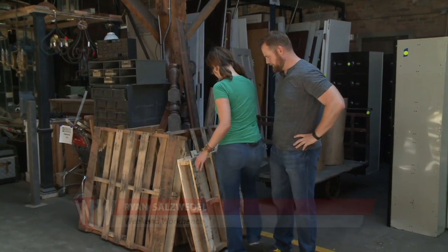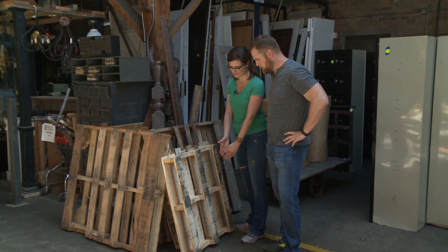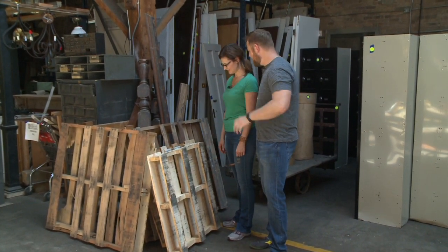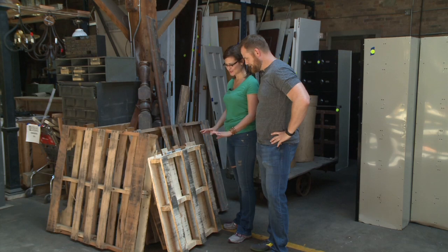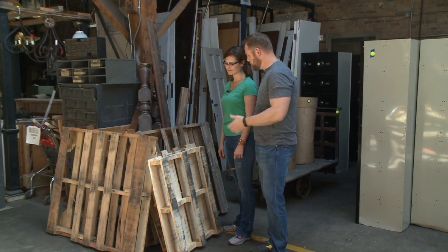The Rebuilding Exchange didn't let us down — there are plenty of pallet options here. These are the right size, though they're a little deep for a bench, so the plan is to cut them in half as we assemble. Amy is confident this is going to be super easy. Let's safety gear up, get the tools, and get started.